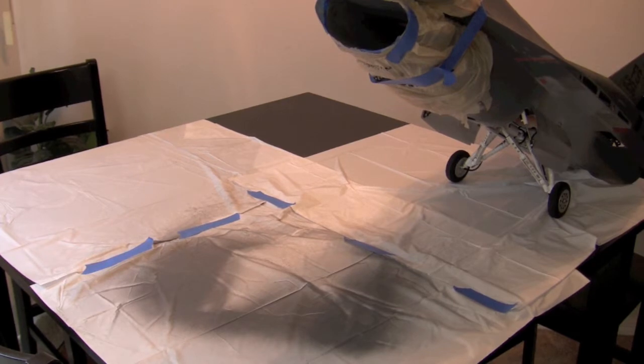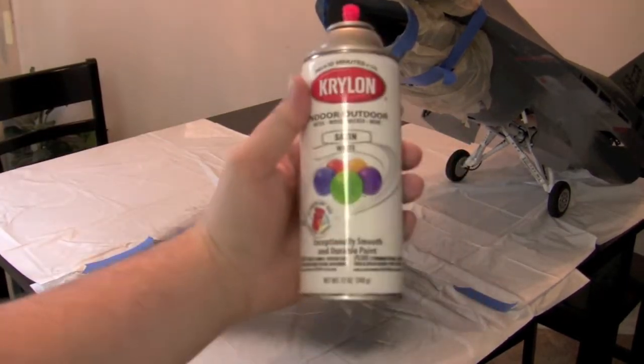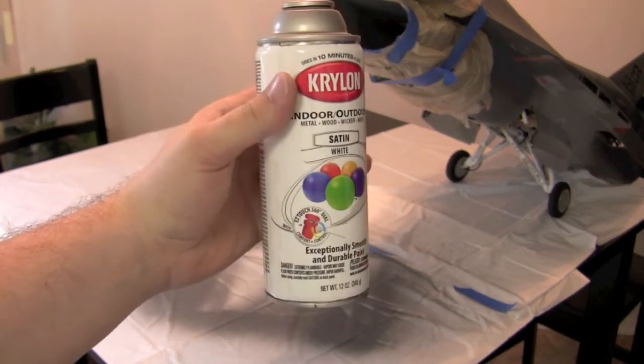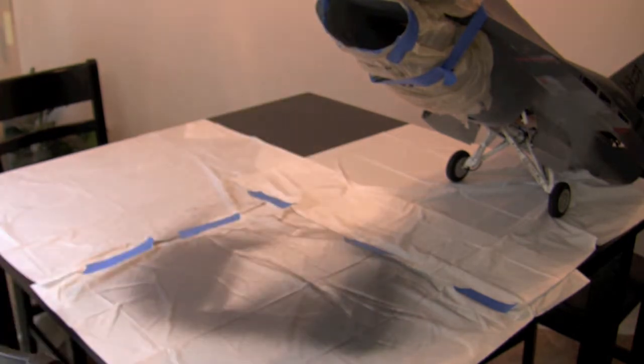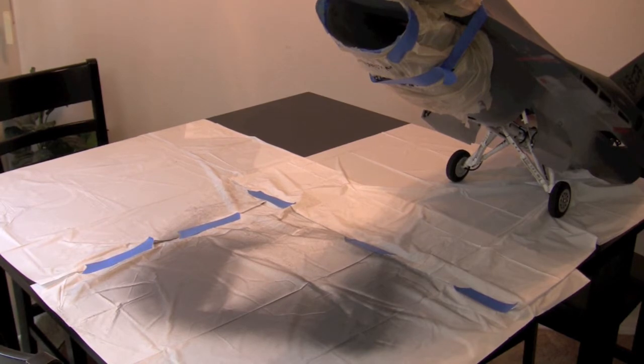Okay guys, we're back another day, we're gonna get this intake all done. Got myself some Krylon satin white. I decided not to go with the flat — flat's a little bit more like 400 grit sandpaper it seems like. So this will have not a whole lot of sheen, but a little bit. From the pictures I was looking at on the internet it doesn't look like it's just completely flat.